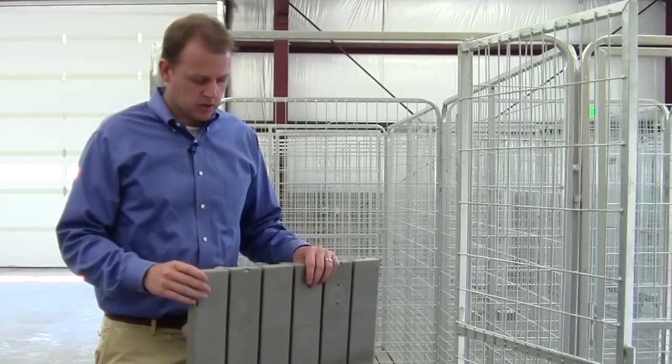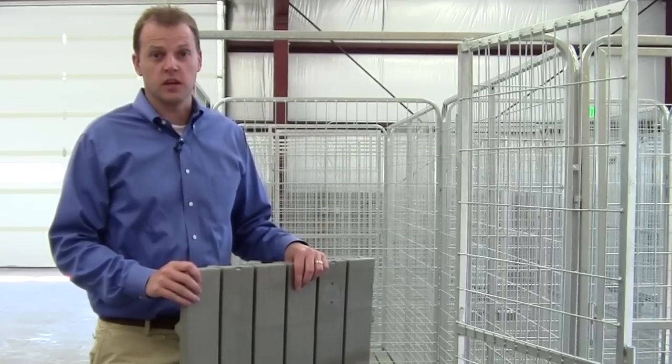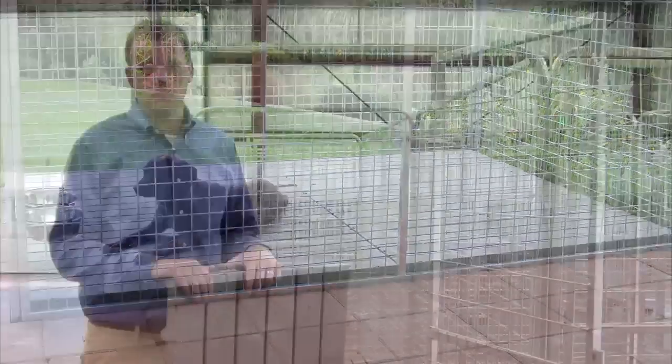One of the very most popular accessories that we have added to our kennels, that people love and we sell an absolute ton of, is raised flooring — because it solves a major problem.